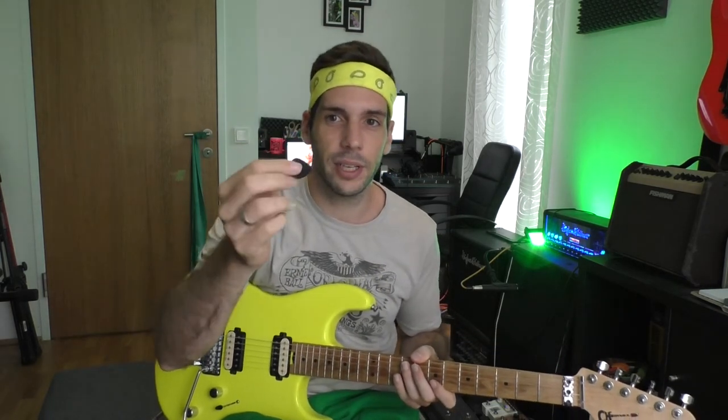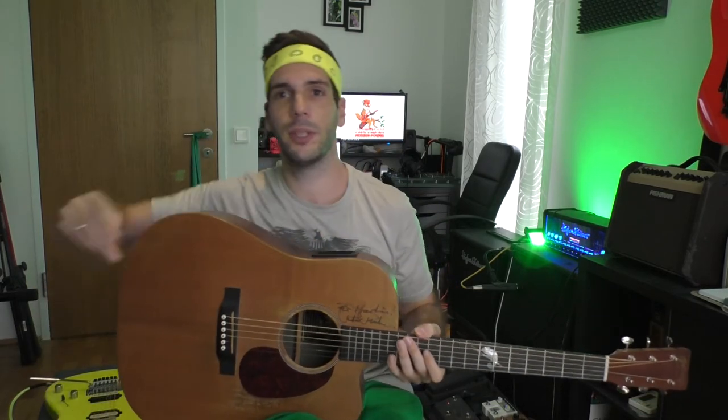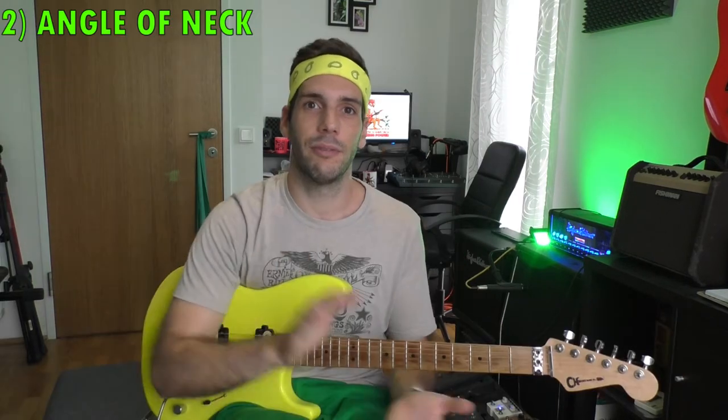Here is what happens if I'm using a very thin pick on very thin strings — I have to make big movements and that makes me play very sloppy. If I'm using a very thick pick on thin strings, that gives me a lot more control. If I'm using a thick pick on very thick strings like on this acoustic guitar, there's almost no sound and I have to push very hard. But if I'm using a very thin pick on thicker strings, it's a lot easier to play.